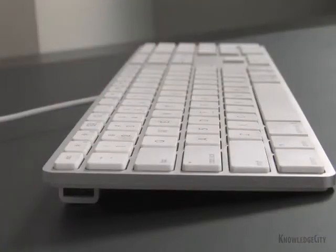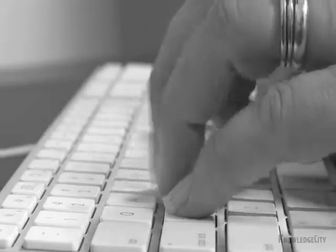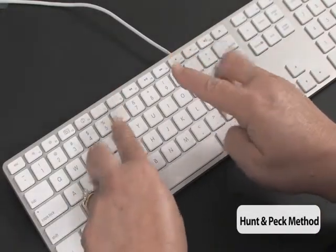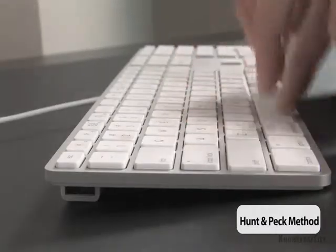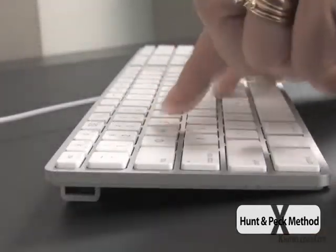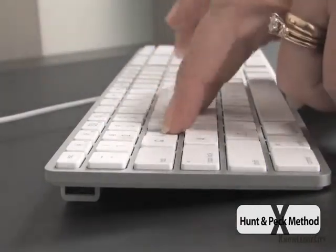Any good word processor needs to know how to type, also known as keyboarding. There are two methods people use: the hunt and peck method and touch typing. The hunt and peck method usually uses one or two fingers, hunting and pecking for the keys. It doesn't give you much speed, and therefore you can't get all the work done in a day that you need to as a word processor.